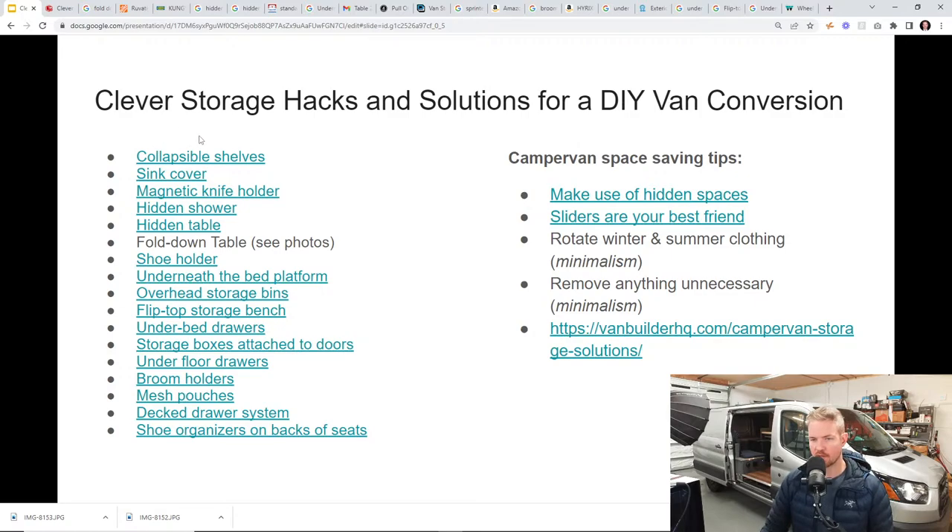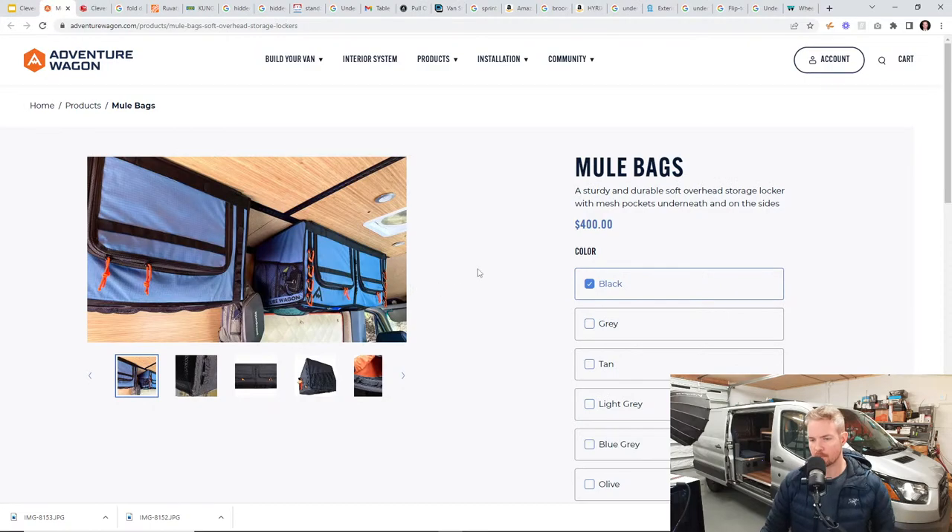The first thing I want to show you are collapsible shelves. If you click this link — Adventure Wagon — I've talked about Adventure Wagon a lot in live streams as far as products go. The van that's parked outside the shop has the Adventure Wagon interior conversion kit in it. What's nice is you can buy components that just snap right in and go on your way.